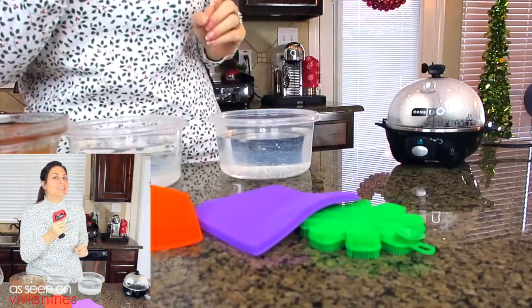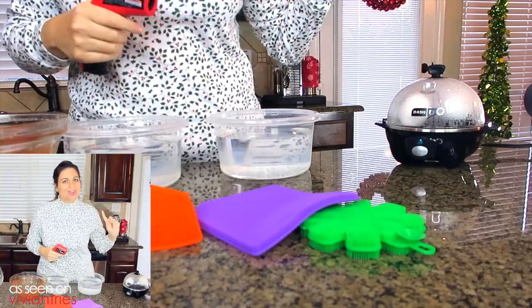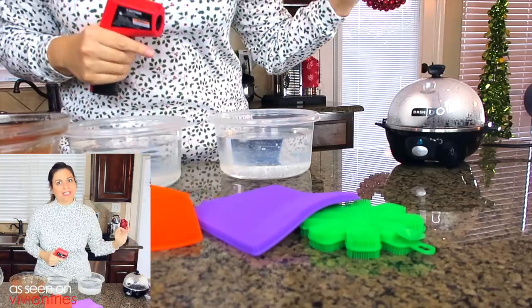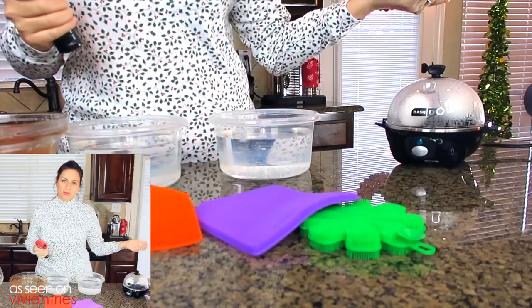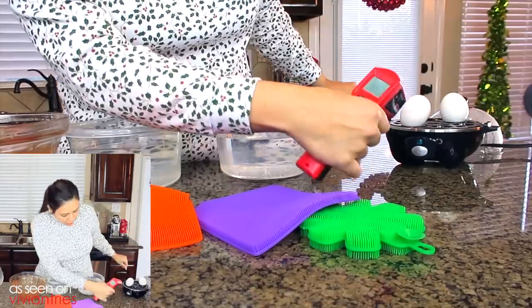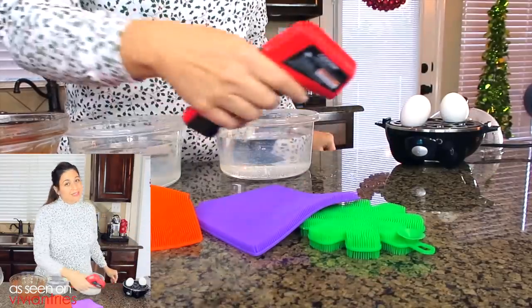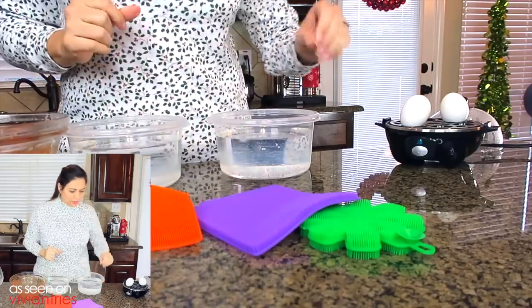I almost forgot — look what I brought with me again, my little temperature gun. Let's see what the temperature of these eggs are to show you guys that they're hot as hell. Then I'll grab it with the better sponge, which doesn't even make sense — just don't call it a sponge. Why are you giving it that name? What are we getting here?